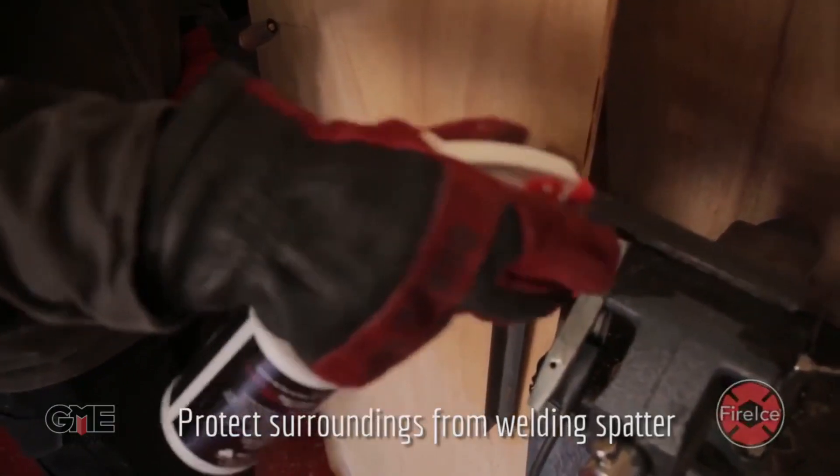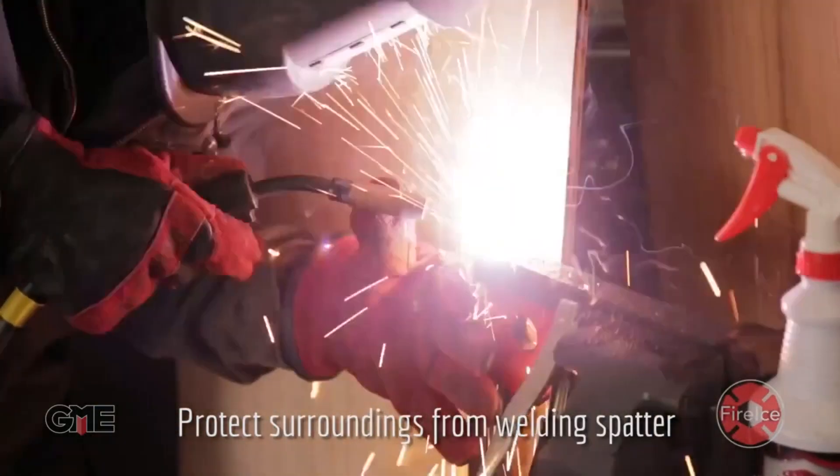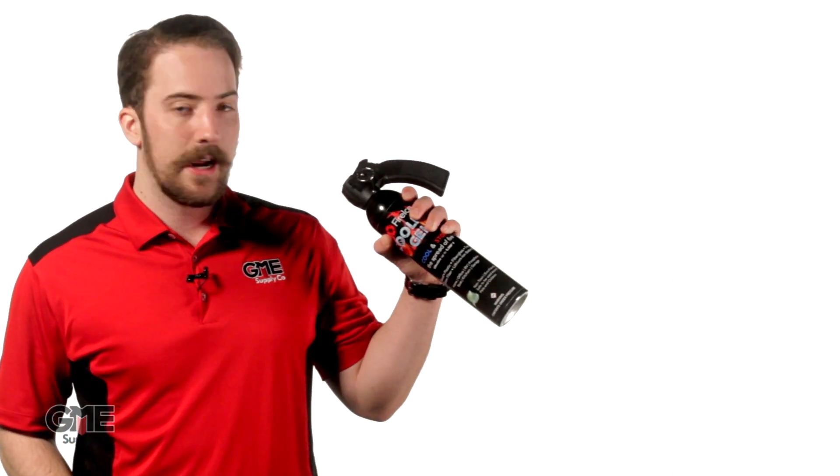This gel is an absolute game-changer for anyone who works around flammable materials. If you're a welder or frequently use a cutting torch, you can spray down the area surrounding your work and have confidence that slag and sparks won't start any unwanted fires. Even if you're just a homeowner, this is a much safer and easier alternative to traditional powder fire extinguishers. And with the 20-ounce aerosol canister, you can store it virtually anywhere.